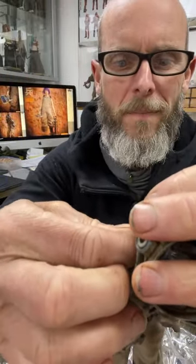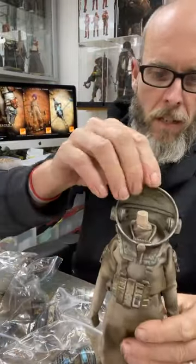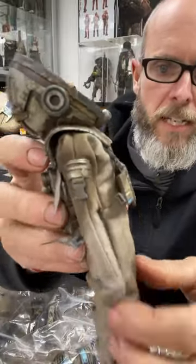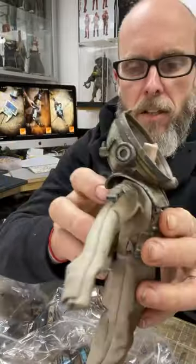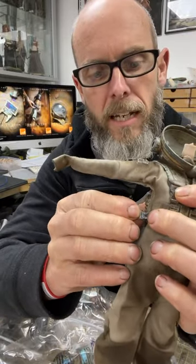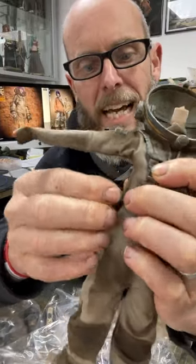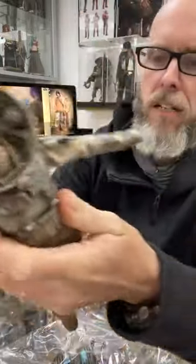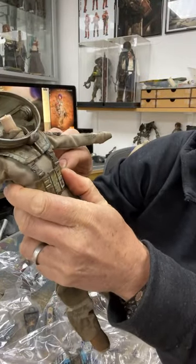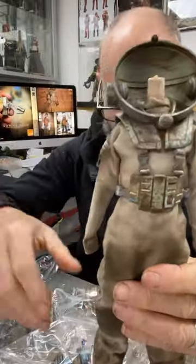Once you've got the chest rig assembled, it then just goes over the head — push it down on top. Then you've got the two side clips that you just need to do up. You can use the tweezers but these ones are a little bit trickier. Just slot those together and you've got her backpack all sorted and helmet on.